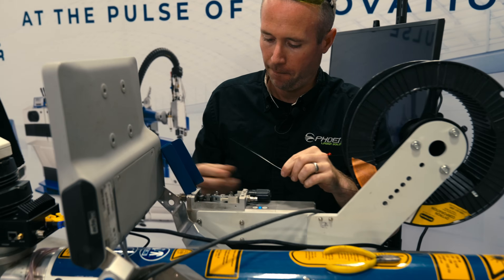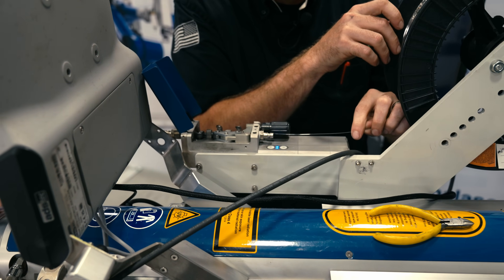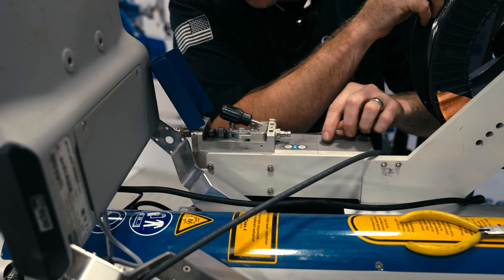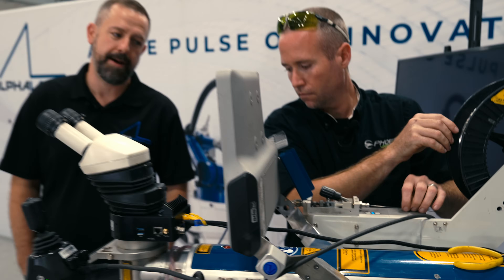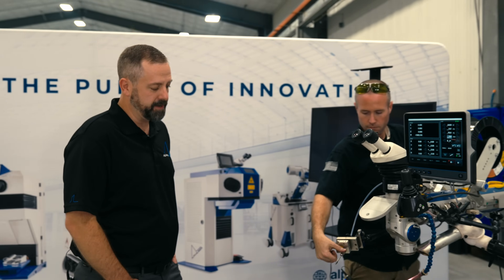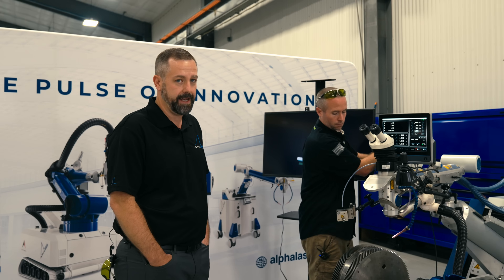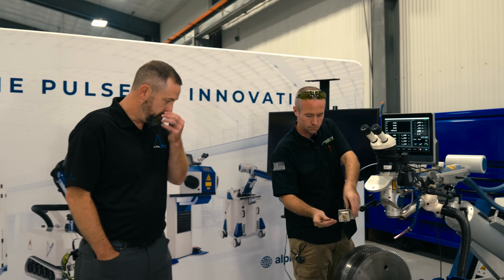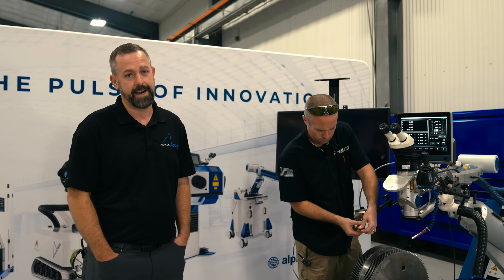You can use standard size wire — we use mostly 15 thousandths and above. We don't specialize in putting the most material down as fast as possible. Usually when people use Alpha Laser, it's to weld heat-sensitive parts they can't afford to scrap and they don't always need the largest build-ups. For instance, if you were conventionally welding this shaft, you'd have to remove around 250 thousandths of material before you could TIG weld it — so you have to add a lot of material that you're going to have to machine off again. With laser welding, you can machine off much less and you don't have to build up as much to get the desired diameter.